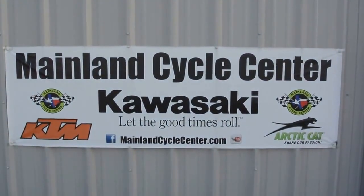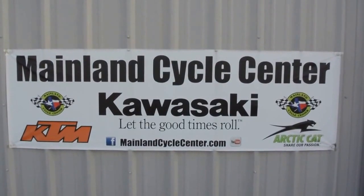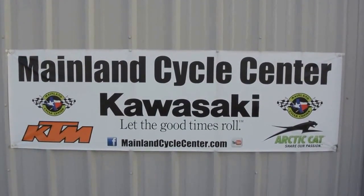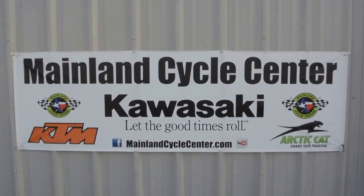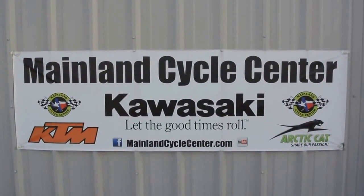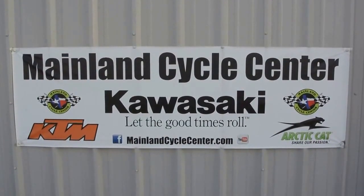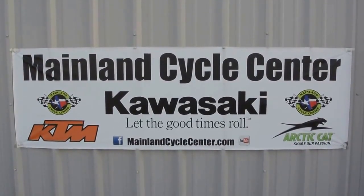We are Mainland Cycle Center, located in La Marque, Texas — about 30 minutes south of downtown Houston, just off of I-45. You can find us online at mainlandcyclecenter.com, by phone at 409-948-4969. We would love it if you'd give us a call, shoot us an email, or even better come by and see us in person here at Mainland Cycle Center — we'd love to help any way that we can. Thanks for watching.